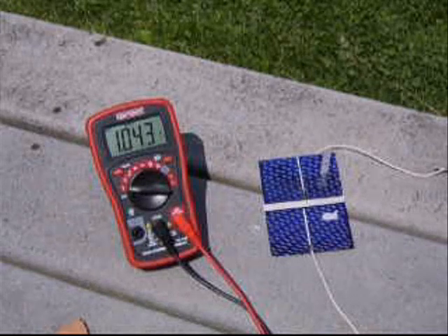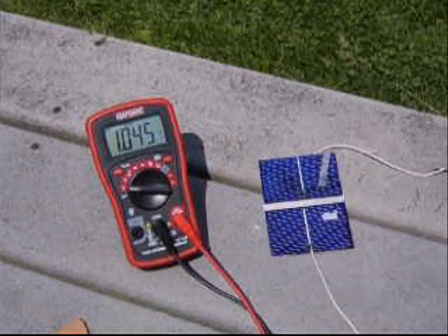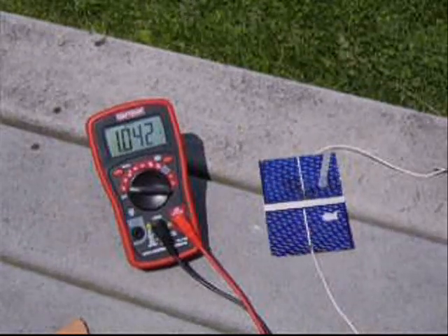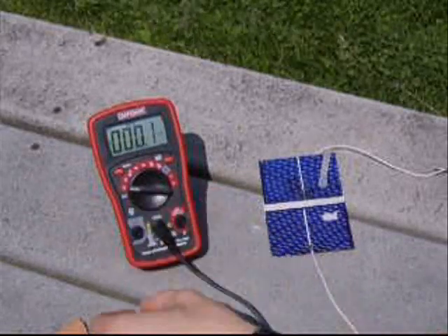It's still outputting over one volt, and that's for two cells. So I'm going to click to measure current then. These are supposed to output about 1.1 amp.